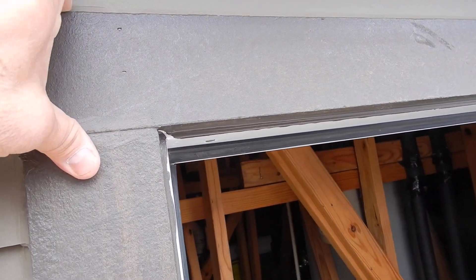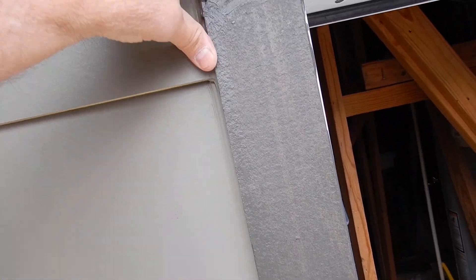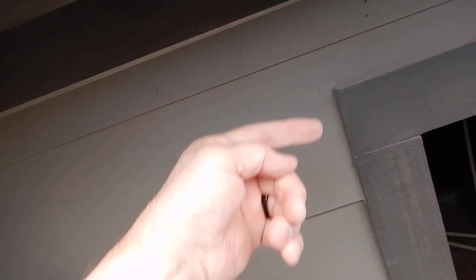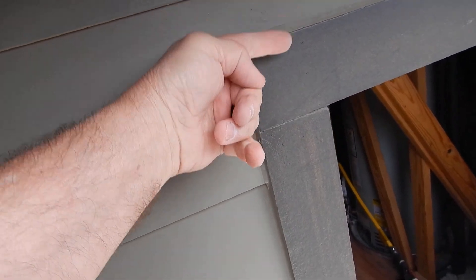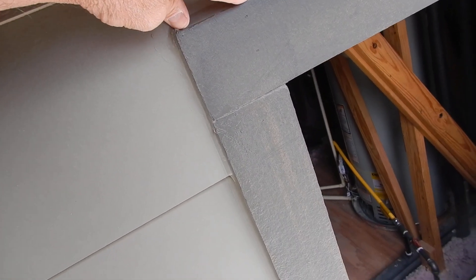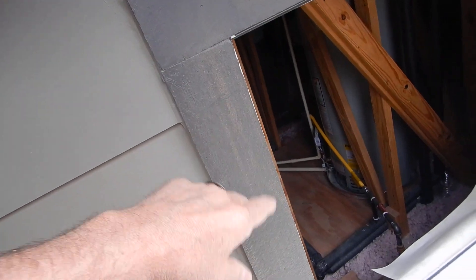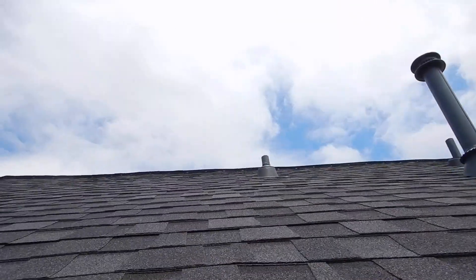This trim work around here should have Z-bar flashing underneath it. I get it — the rain's not going to come down here too much, it's real close to the edge — but it should have had it, textbook. Z-bar is flat behind the wall, then comes out to make the Z, and then comes down over this edge, so any water that gets behind the wall will follow the Z-bar flashing out instead of getting trapped inside.